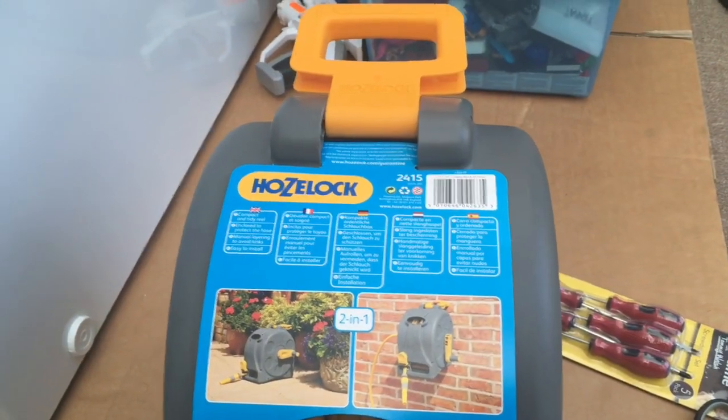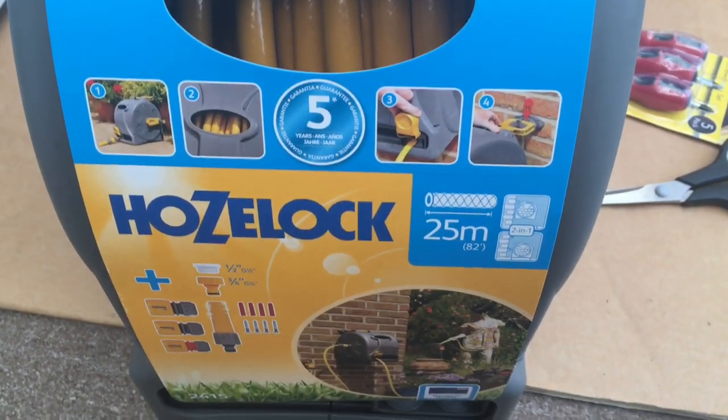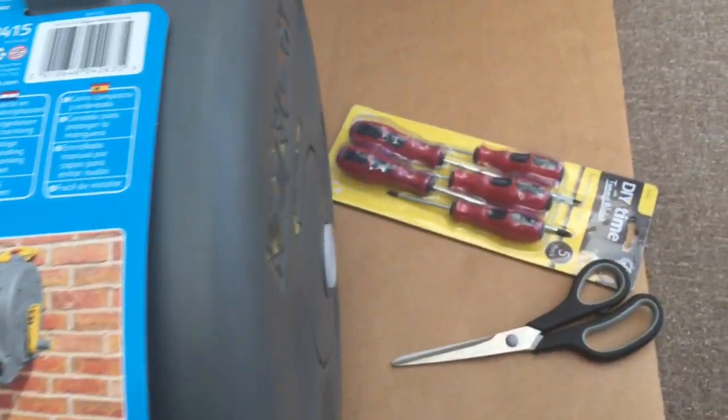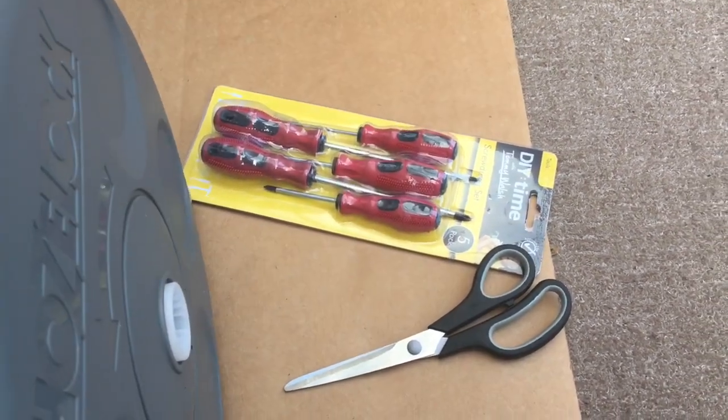Hello guys, we're going to unbox this Hozelock two-in-one 25-metre garden hose. What we need to have is a pair of scissors and screwdrivers.